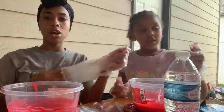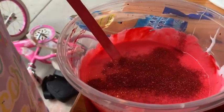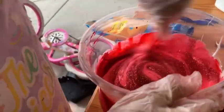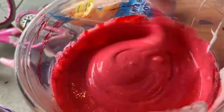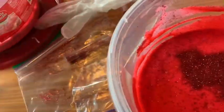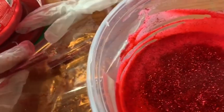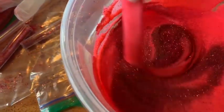I'm bringing y'all closer — just adding glitter now. Oh, that's actually pretty! Yeah it is. There's mine. You can add another glitter stick. Let's mix it in.